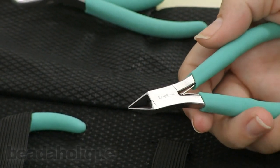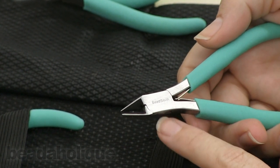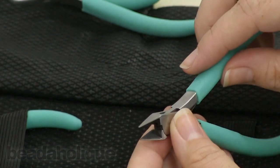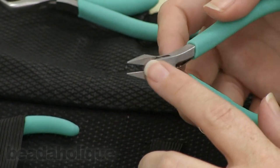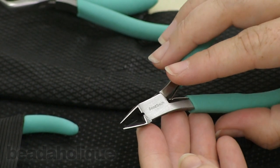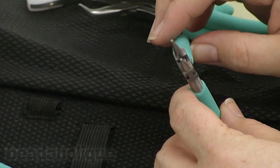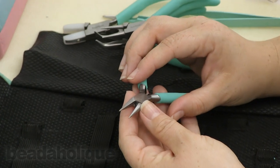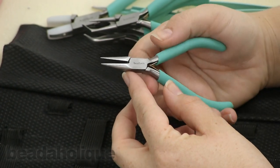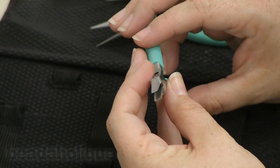I know sometimes with a lot of these tool kits you're worried that you're going to get subpar tools, but I really like this. You'll actually get a really nice clean cut from these. Moving on, we have our traditional round nose plier, we also have a chain nose plier — again very traditional — and finally we have our flat nose pliers.